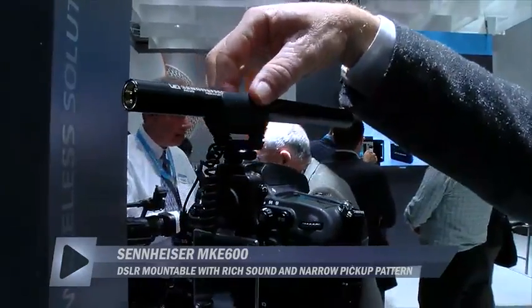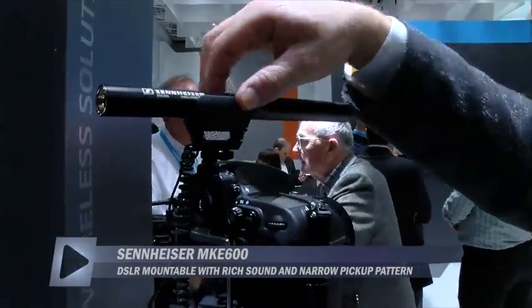It comes with a really nice integrated shock mount, which is very helpful — it takes all the noise from the camera and your handling away.